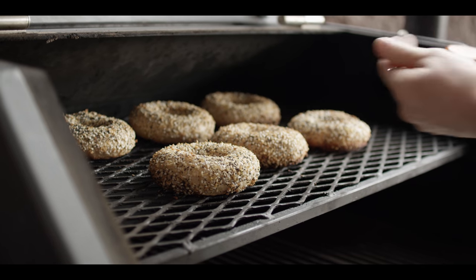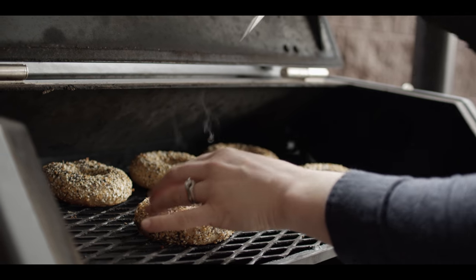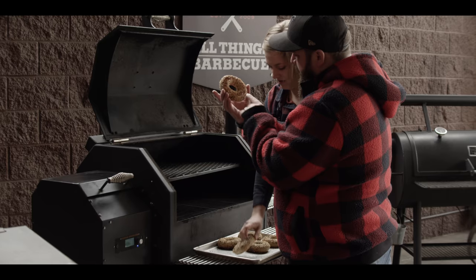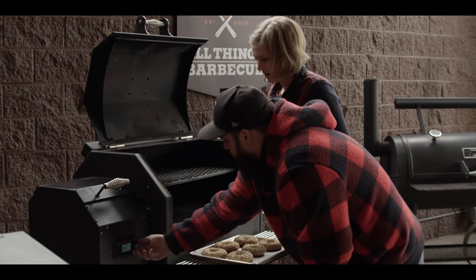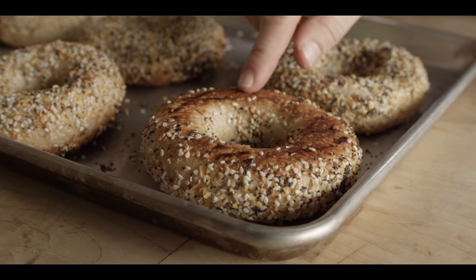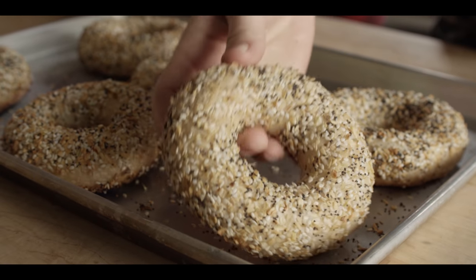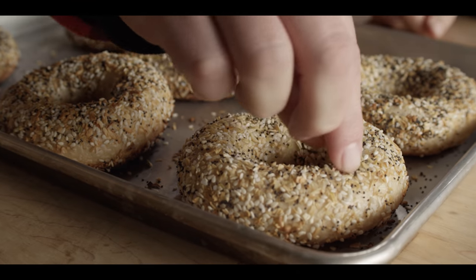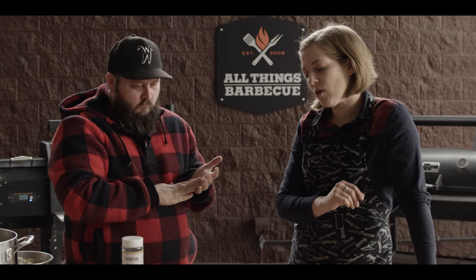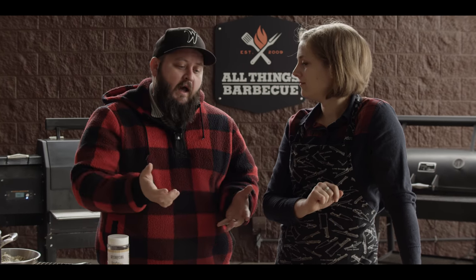These are looking great — beautiful coloring. I'm going to go ahead and check the internal temperature. We're right at 212 degrees, which is perfect — we don't want to go any further. Let's go ahead and pull these off. Beautiful! I love the little blistering in there. This blistering on the surface and the browning is really great — I'm excited to cut into these. They're definitely going to have that textbook bagel chew. We're just going to let them completely cool and let the crumb set. We've turned the grill down to 250, at smoking temperatures, to get our salmon on.